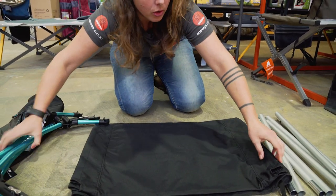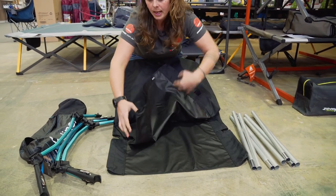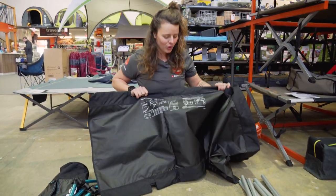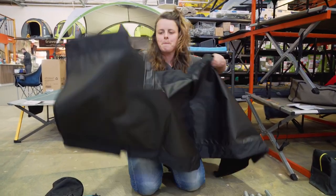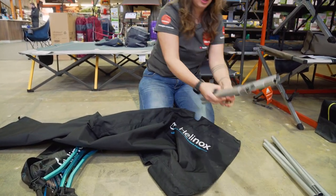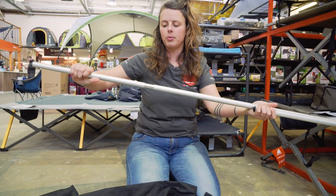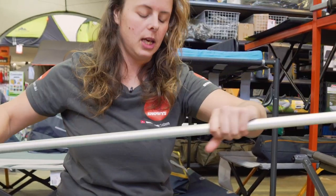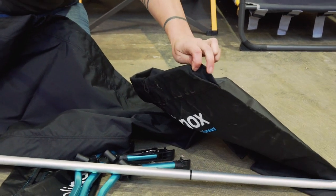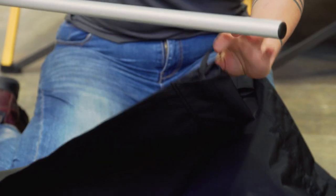The first thing we need to do is to get our feet assembled, which are shock-corded through the aluminium frame. They click into place really quite simply. The next step is to open up our stretcher fabric. On the underside, you'll see Helinox have printed their instructions — so no losing any bits of paper, it's always there for you. We're going to pop together our side poles, also telescopic.